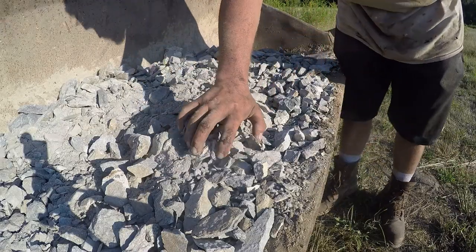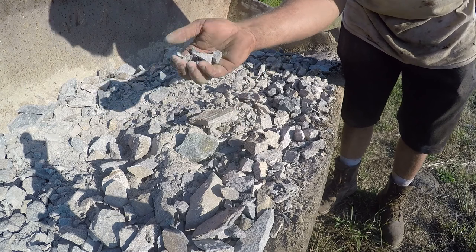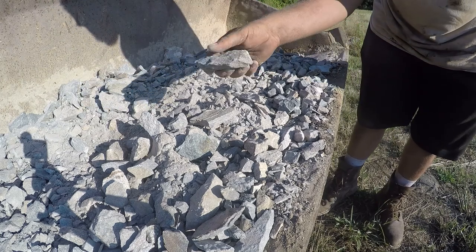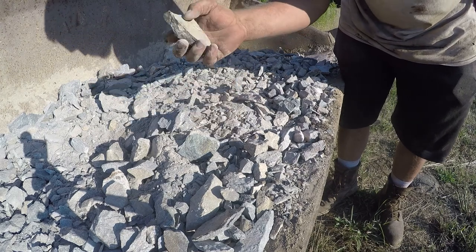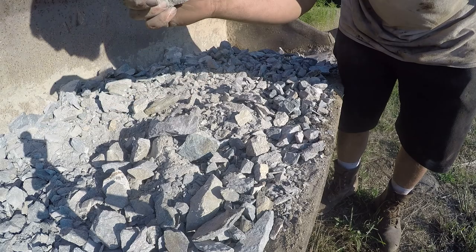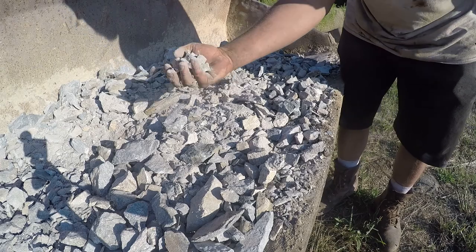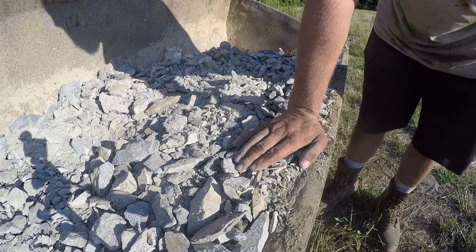Here's that crush run material I just made. I'm pretty happy with that. A lot of it is fines, which is good, and you also get some bigger pieces, but nothing's really over an inch. There are a couple of big pieces, but they're so thin and flat that I think you can almost just break them up by hand. I put this down in the driveway and once I run over it, everything should pack in and break up over time. There are a lot of good fines in here to smooth things out. Yeah, I'm pretty happy with that — it's as good as I'm going to get it.